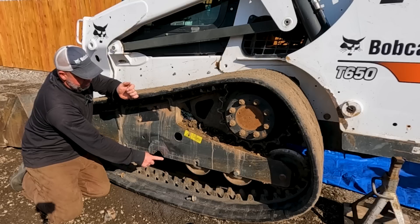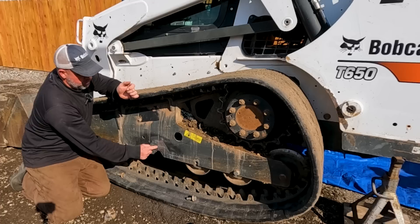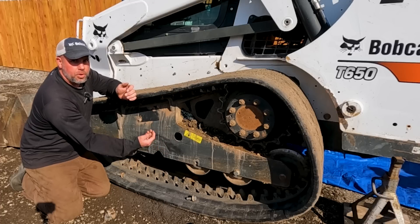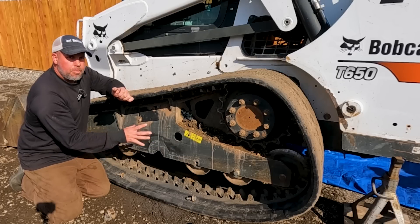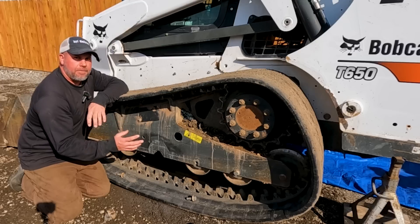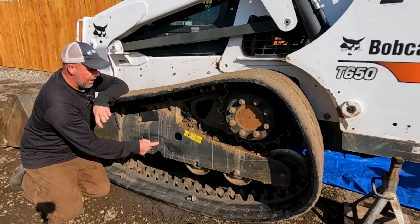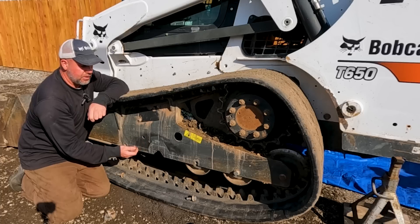I've got it completely aligned and I've got my plate marked that I'm going to cut out of the frame. We're going to weld in a new plate and then put another one on top of that as a stiffener plate. Bobcat actually sells a kit to repair these frames, however what I find usually is that the stress cracks and the fatigued metal is larger than what they send you, so you end up making your own plates anyway.